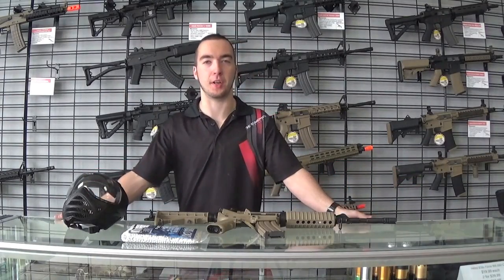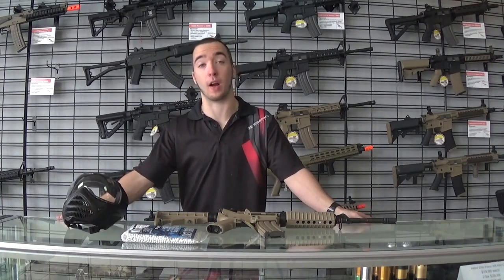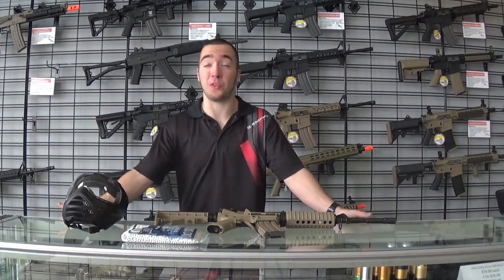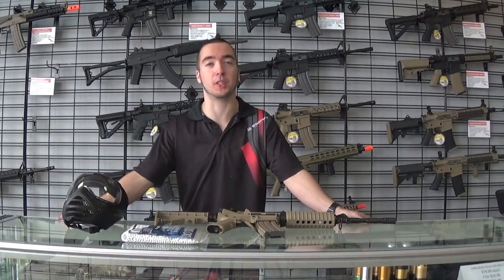Hey everyone, this is Travis from Frontline Action. Today we're doing videos showing all the different activities we offer at our indoor and outdoor locations. It's a little bit confusing on the website to try to understand exactly what the activity is, and even on the phone it's kind of hard to explain.